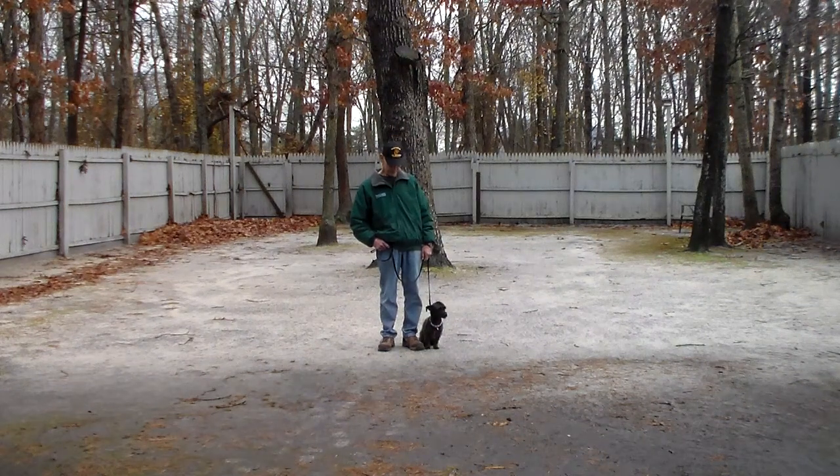Good afternoon and welcome to Nora's Dog Training Company. We're here with Fred and Lila and we're going to demonstrate all the obedience commands she's learned here at school.